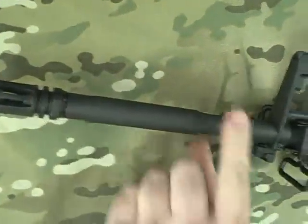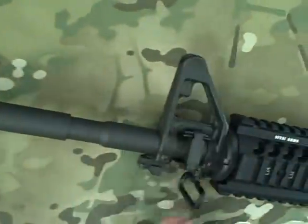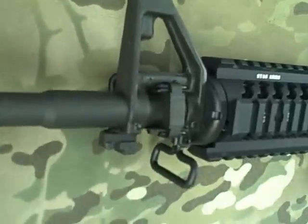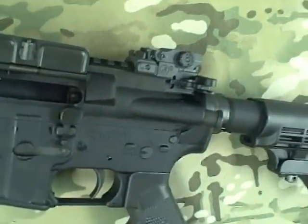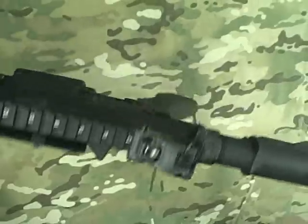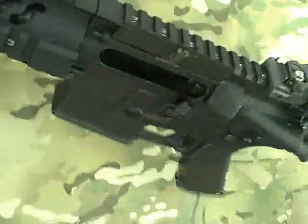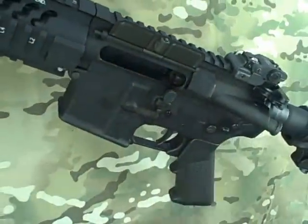Standard 16-inch barrel, M4 cutout, A2 flash hider, fixed A2 front sight with a bayonet lug on it. The whole lower receiver half is pretty much standard just like all their right-handed models, except for that safety we mentioned. It would have been nice to come with an ambidextrous safety so everybody used to operating it on that side could still manipulate it the same way.